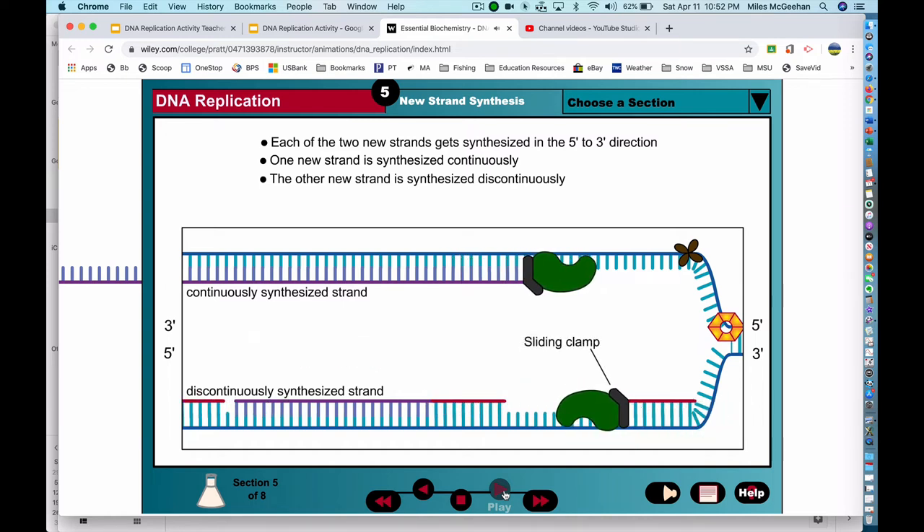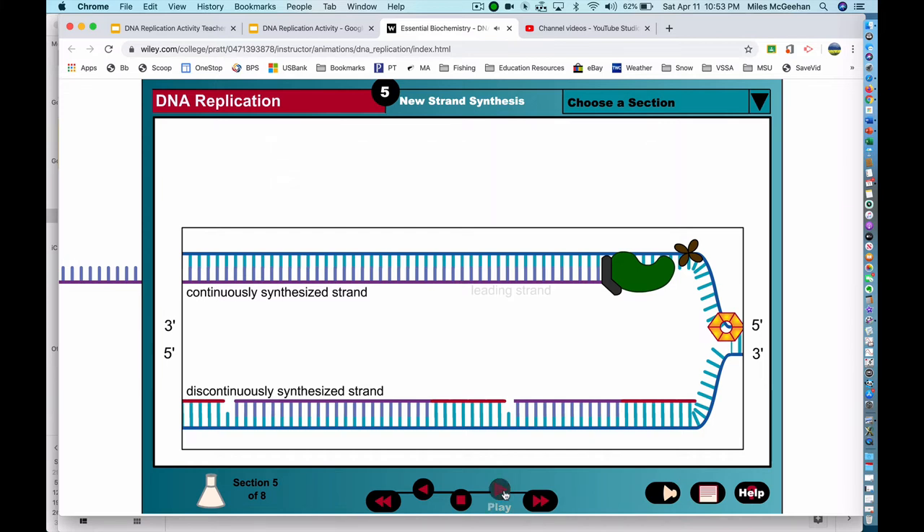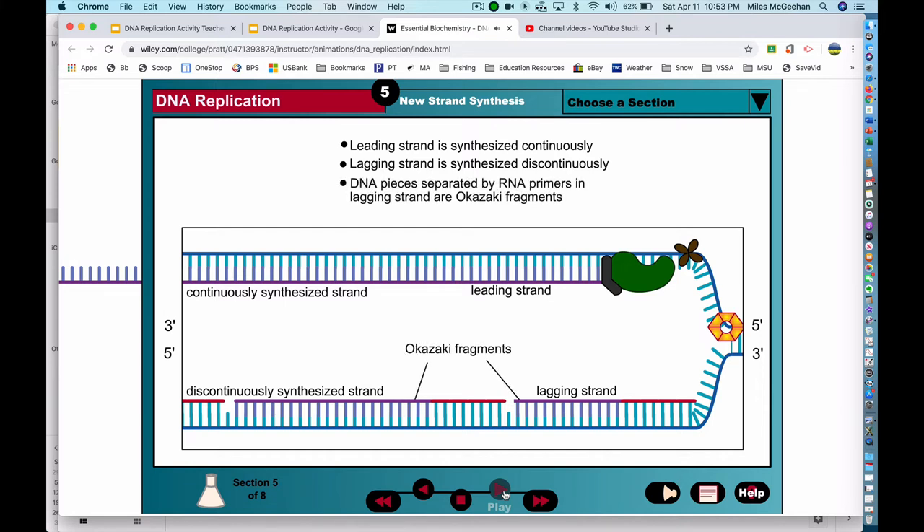The sliding clamp helps hold the DNA polymerase onto the DNA as it moves through the replication machinery, making the polymerase processive. The continuously synthesized strand is known as the leading strand, while the strand that is synthesized in short pieces is known as the lagging strand. The short stretches of DNA that make up the lagging strand are known as Okazaki fragments.